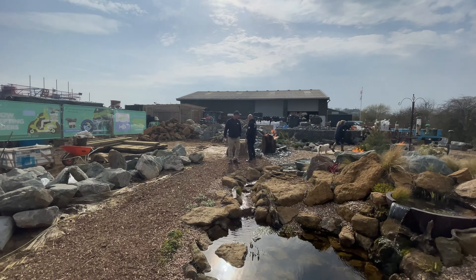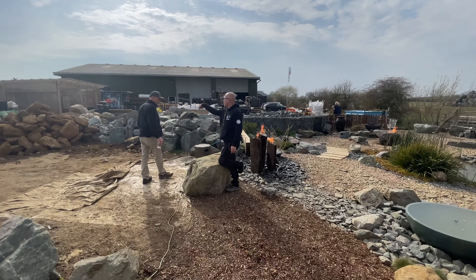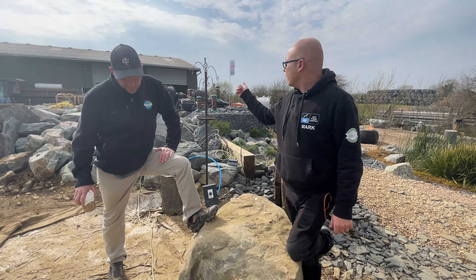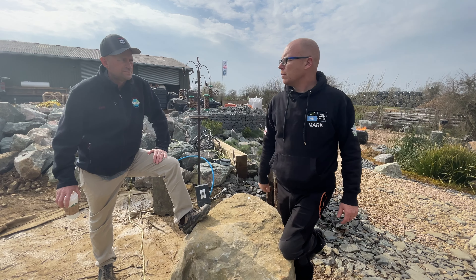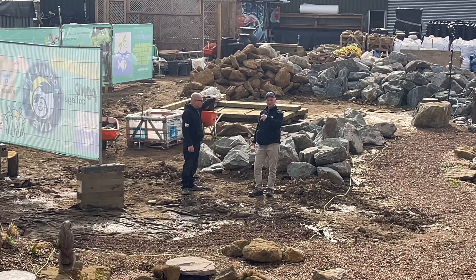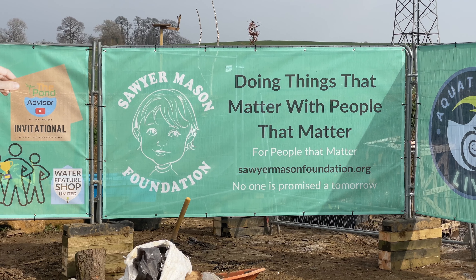And then you've got glacial boulders. So this is a big glacial boulder that we bought when we were doing the Zen. It was too big - we were going to put this in the middle of the Zen pond like an island that you can jump onto. But when we got it there, the five-ton machine wouldn't hold it at that reach. So we just decided it's going to fill the pond up too much. Glacial boulders - what is this, granite? Yeah, granite. I get to pick a spot out here somewhere and build a waterfall - with people that matter, for people that matter.